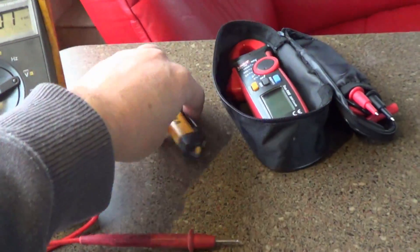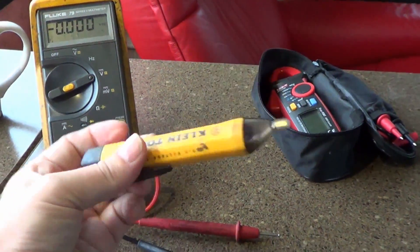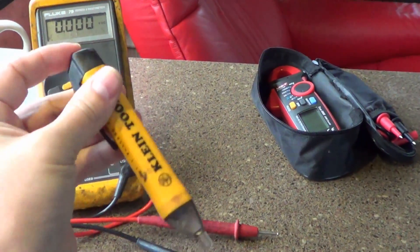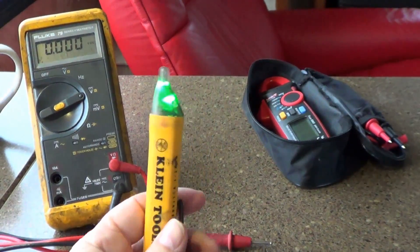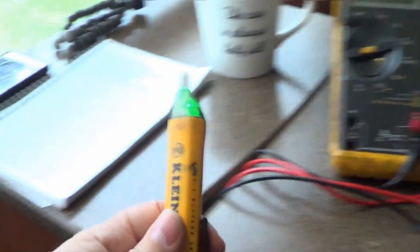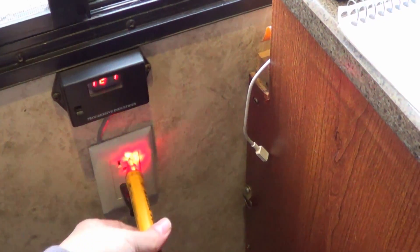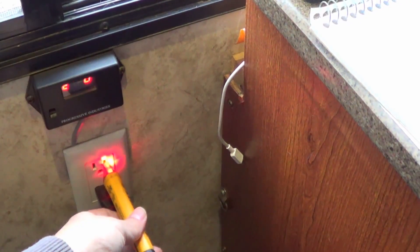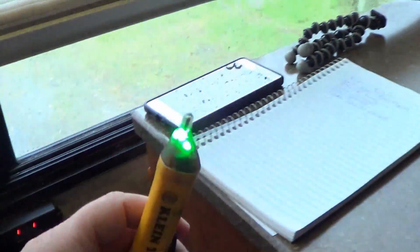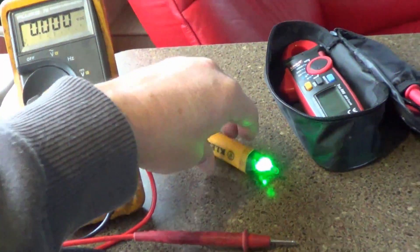Another device I use is a non-contact voltage tester. Let me turn it on here — as soon as it gets near any alternating current AC voltage it'll beep off. Let's put it in one of the plugs here, and you can see when I put it into the hot outlet it fires off. It's a very handy device and I'll show you more about that later.